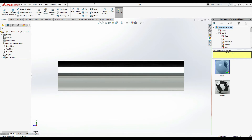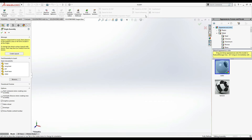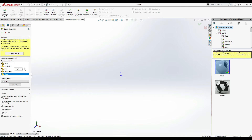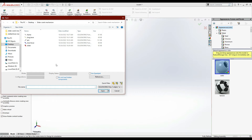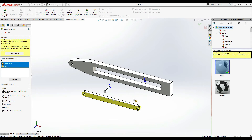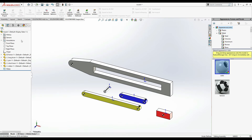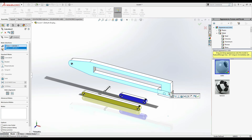Now we have to assemble them and check the movement. Go to Assembly. Turn it on - now we have to insert all the components: one, two, three, and the last one. Now we have to mate them. From the Assembly Mate command, this one and this one is going to be Coincident.